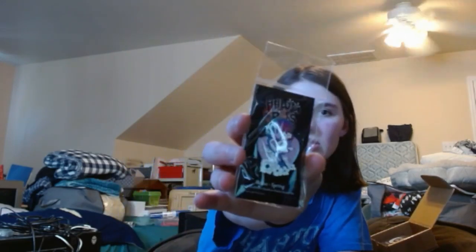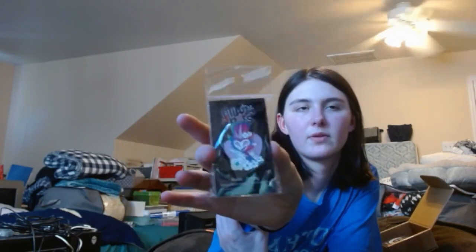Next one — oh, it's the Stolas one. Look how pretty he is. Such pretty. I wish I knew what flowers these were on here — the white ones. They look like daisies, but I'm not too sure. Cute baby.